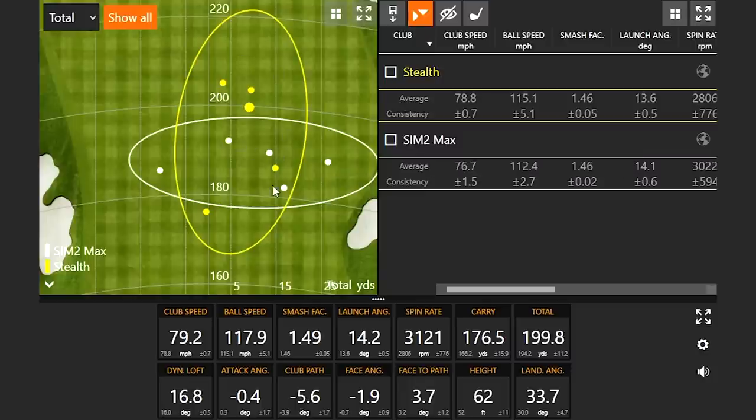With that said, there's something to be said about the consistency of distance that Sim 2 Max had — even on mishits, it still goes a relatively similar distance as you can see on the dispersion map. That's why Sim 2 Max can still be a really good performer in 2022. Maybe not the brand new top-of-the-line from TaylorMade, but it's going to be really solid for a lot of golfers.